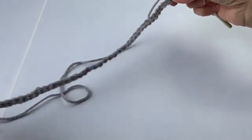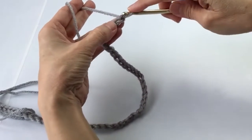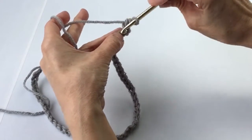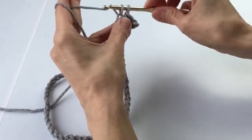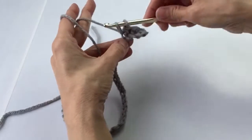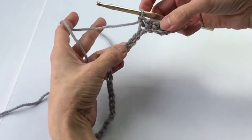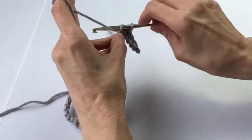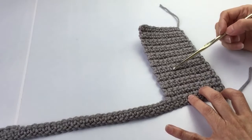For the large shoulder pads, chain 49, then single crochet starting in the second chain from the hook and in each chain across for 48 single crochets. When you get to the end of the first row, chain one and turn, then do single crochets for 10 spaces. We will do 20 rows of those 10 single crochets.